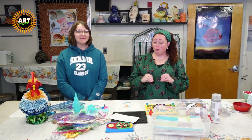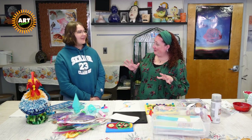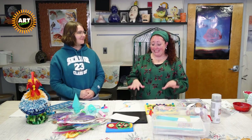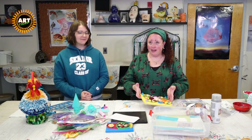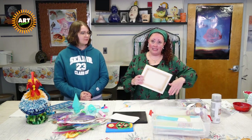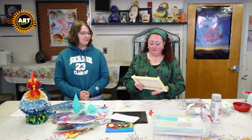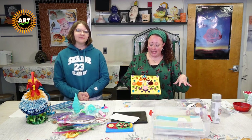It looks a little complicated, but it really isn't. Paper quilling was actually started — I believe in China. They are the ones that invented paper as far as I know. So it is a very ancient art form, but it can be taken into a modern setting.